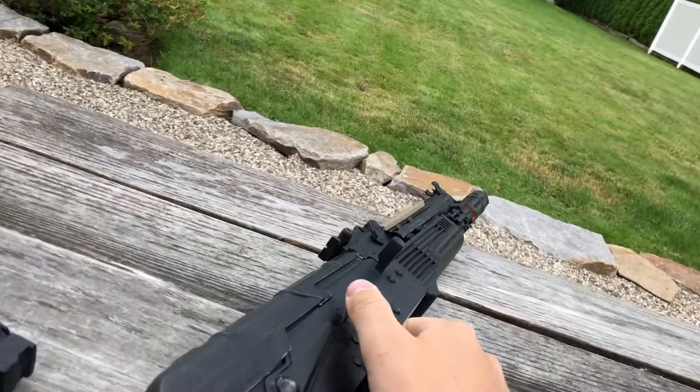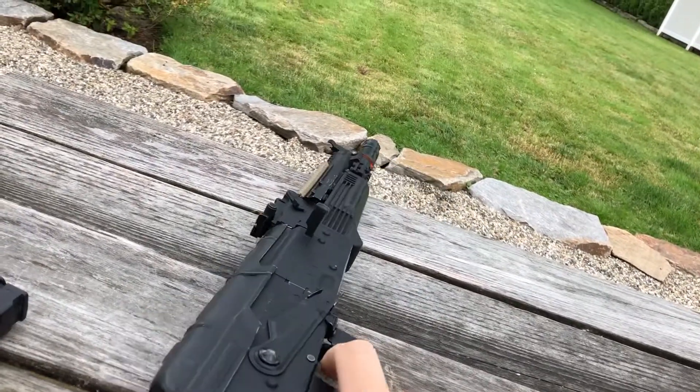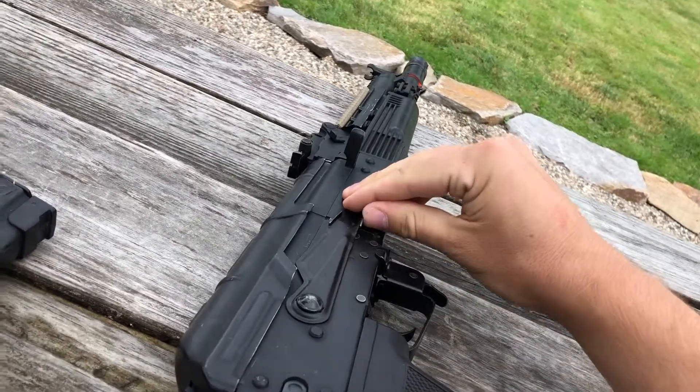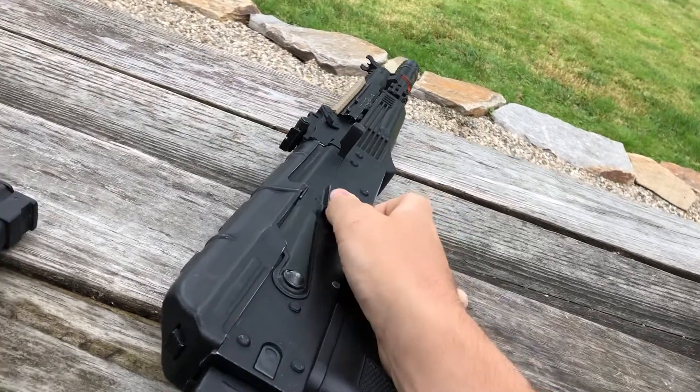To test just how it sounds, let's do a couple trigger pulls on semi-auto. And then full-auto. And back up to safe.